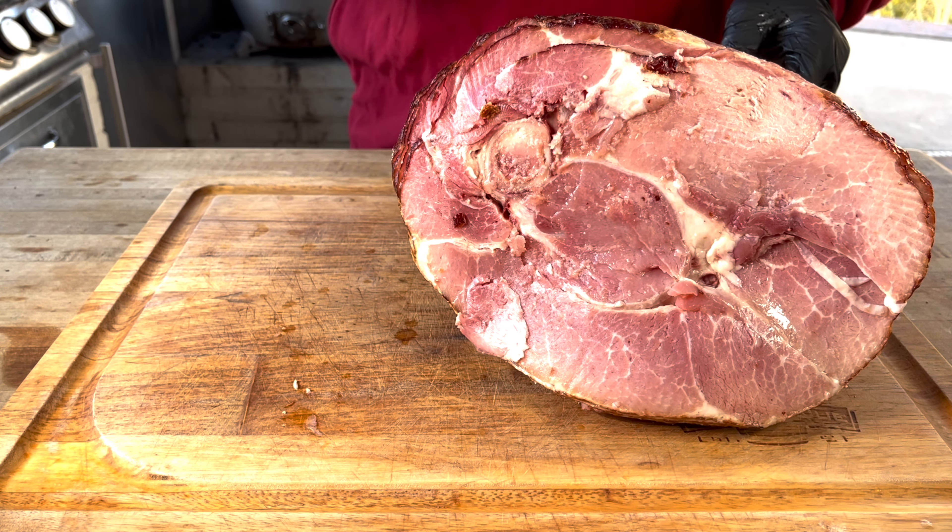That is a spiral-sliced honey ham — very common, you find them at any grocery store pretty much. Let's get it out of the netting. It includes a glaze packet, but we're not going to use it today.